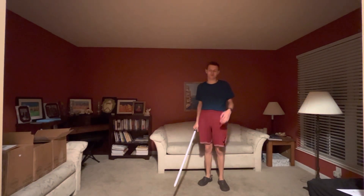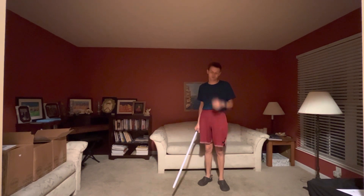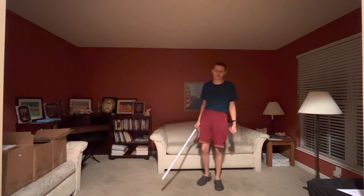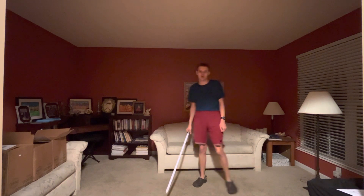Hello there, my fellow Star Wars fans. This is Edward Holmorph, and in today's video, I'll be demonstrating Form 1 of Lightsaber Combat. The way this will work is that I'll start off slow, but each time it gets faster. I will show you now.